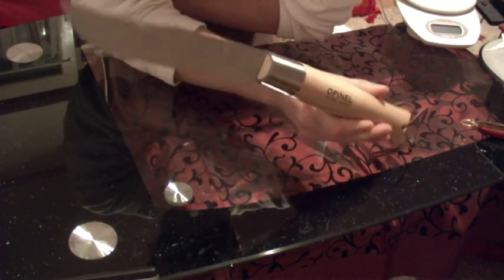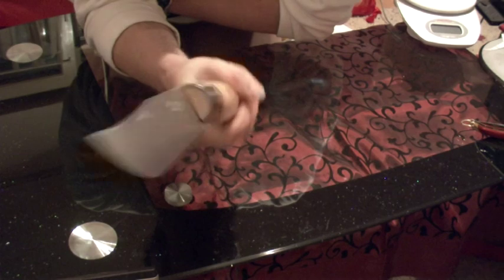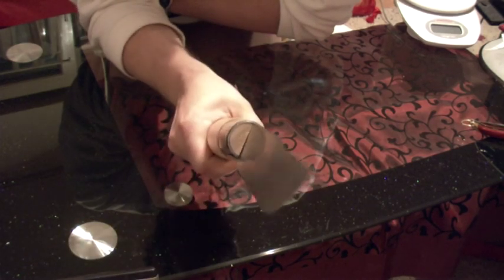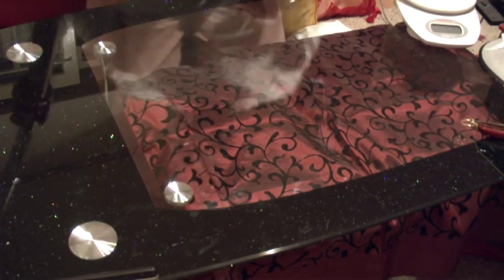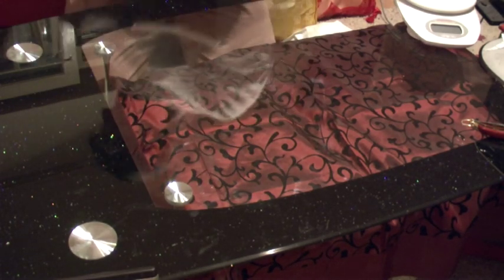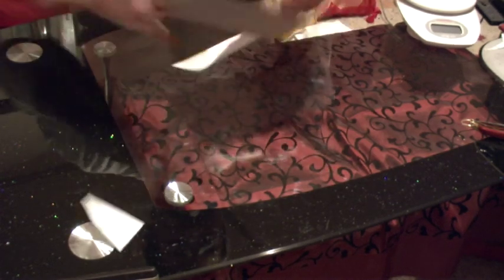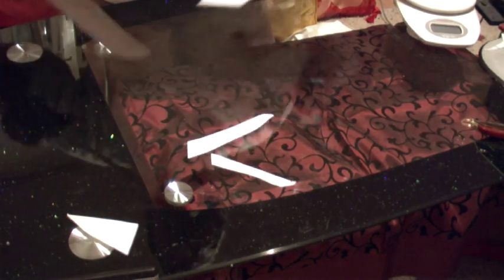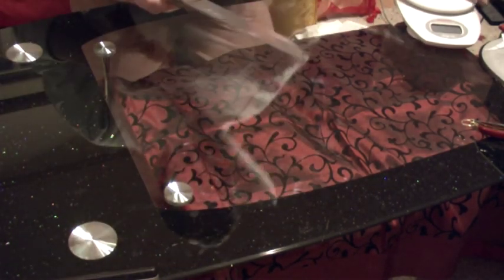I'm not kidding — you can really use it as a machete. I'll show you how sharp it is. Got some paper here — yes, sharp! It's not a decoration.